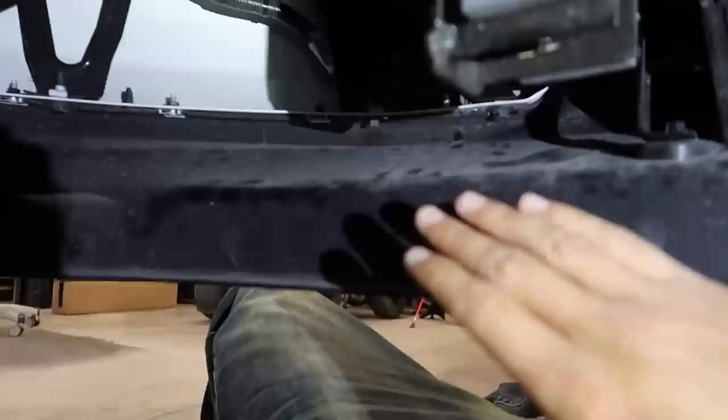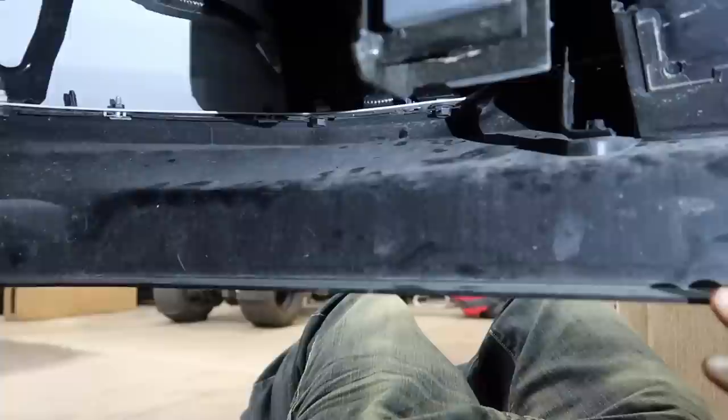First things first, let me get my light for you. I'm gonna show you the brackets, but make sure you take this valance off right here. I installed the brackets already and then put this back on because I didn't finish the light — we started on the train horn — so I just put it back on. I didn't like the way it looks, so now we're gonna pull this back off and show you the brackets. With the valance off, you can see how much more room there is up here.